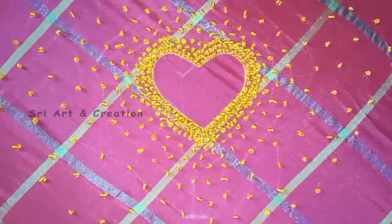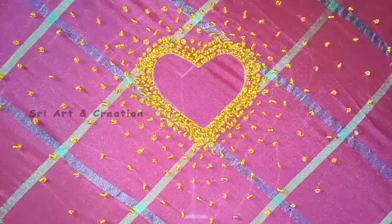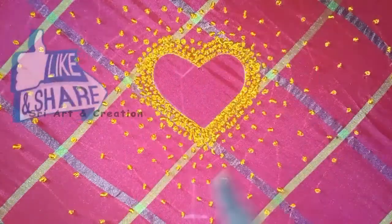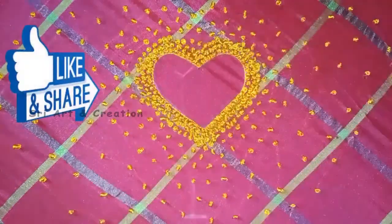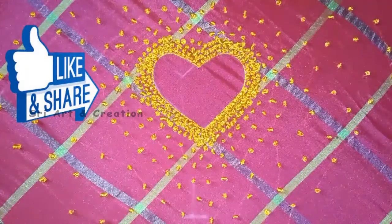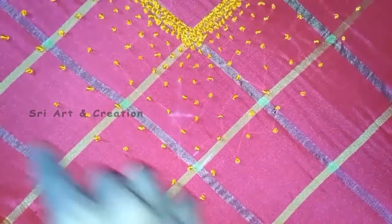Now we have finished the stitch. In the center, we have 3 or 4 lines of French knot. In the center, we have 4 or 5 inches of French knot. Now we have finished the stitch with a single thread.